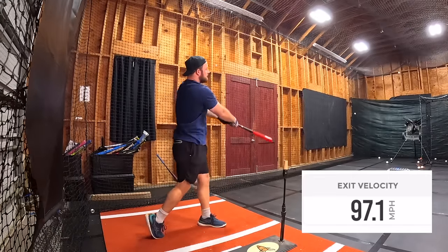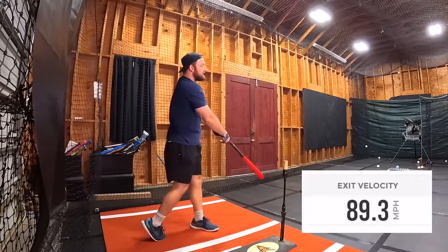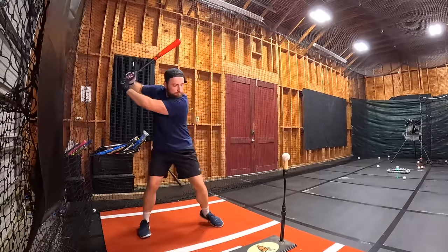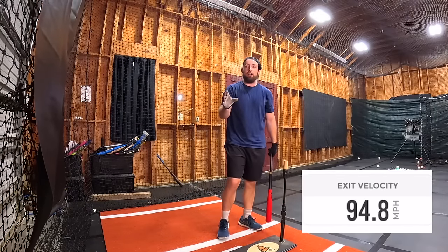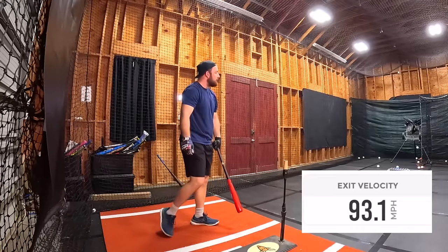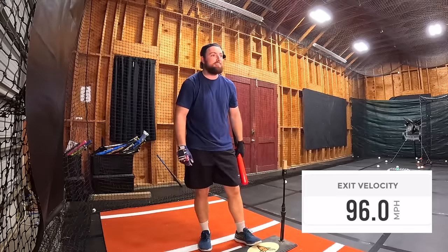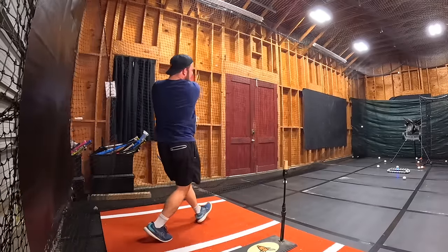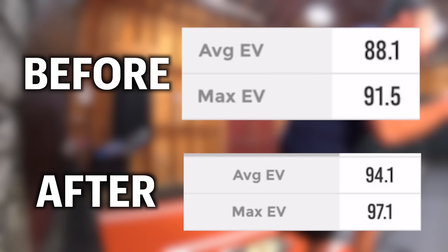91.4. 97.1! Oh my god. I feel like I'm whipping this thing. 94.8. These are the hardest I've hit a ball. If I went to metal, I'm telling you I'm hitting it over a hundred. 98.1, 96.9, 96 flat, 96 flat again. The average exit velocity: 94.1. Max exit velocity: 97.1. So we increased six miles per hour on the average, and the max exit velocity was 5.6 higher. That is called results. I am actually shocked.